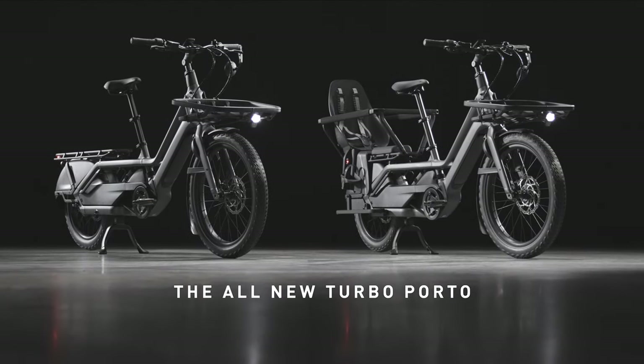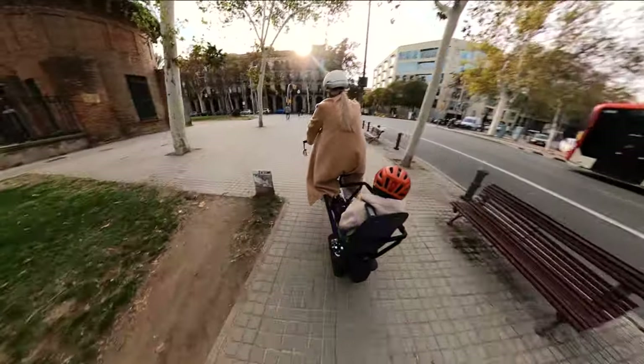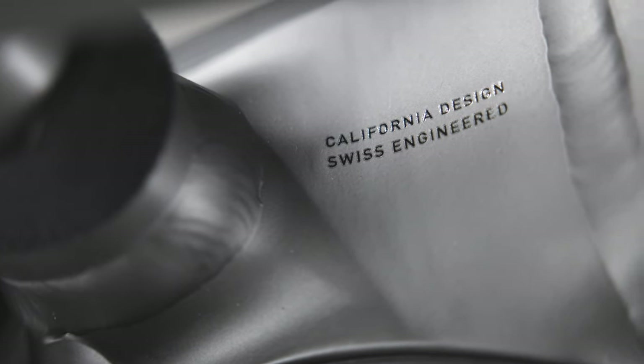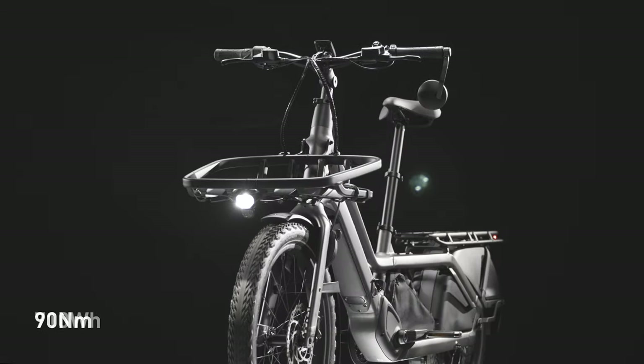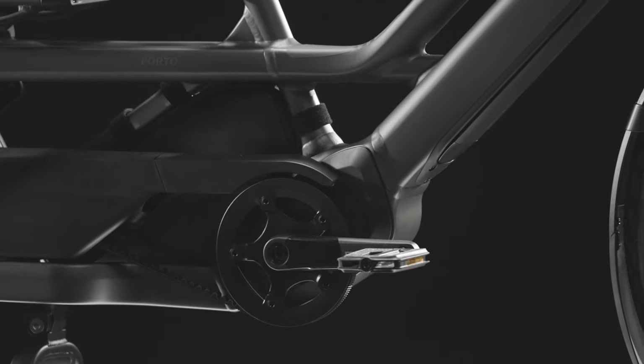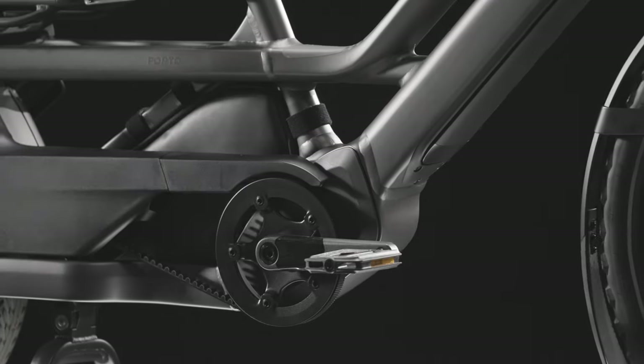The all-new Turbo Porto provides unparalleled power for riders, their family, and their cargo. It is meticulously crafted for supernatural amplification. With 90 Nm of torque and a 710 Wh battery, no bike in its class has more power.